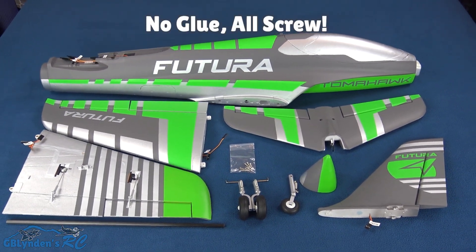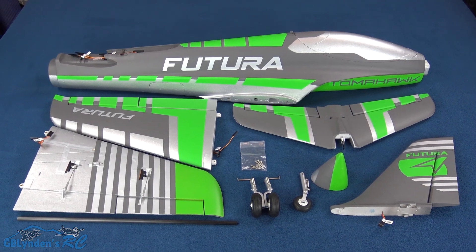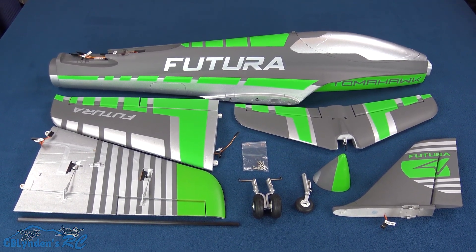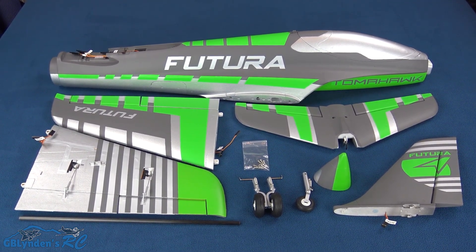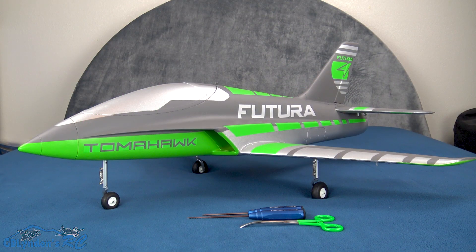This is supposed to be a very quick and easy installation build — assembly, whatever you want to call it. I'm going to do that and come back and tell you all about it. Happy to report that this assembly build is indeed very quick and easy.